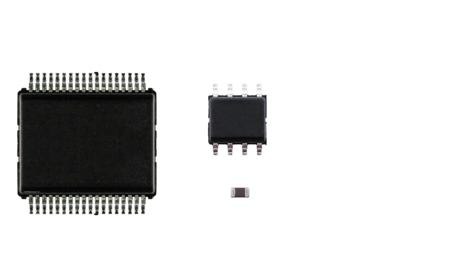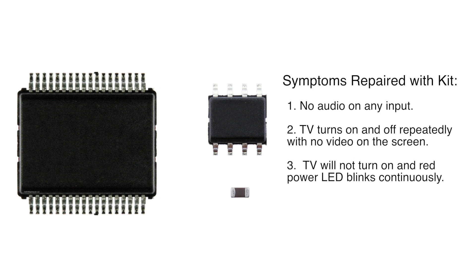This repair kit will fix the following symptoms: if your TV audio does not work on any of the inputs; if your TV turns on briefly, has no video on the screen, then shuts off and comes back on repeatedly; if your TV does not turn on; and if the red power LED blinks continuously.